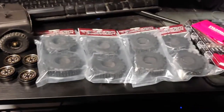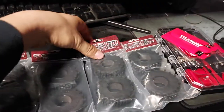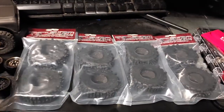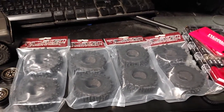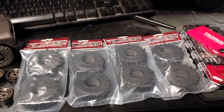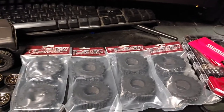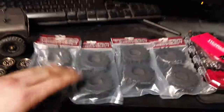So first off, when I ordered these from RC4WD, I didn't realize that they came in pairs. I guess I should have read the description. I ordered four, but I got eight. So whenever my fiancée gets a car — because she wants a little car like mine so we can do it together — she's going to probably throw these tires on hers. So I'll throw this to the side for now.